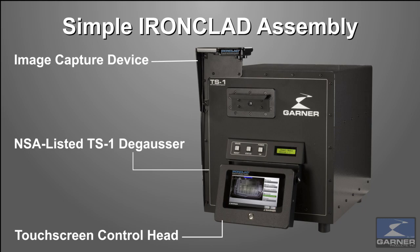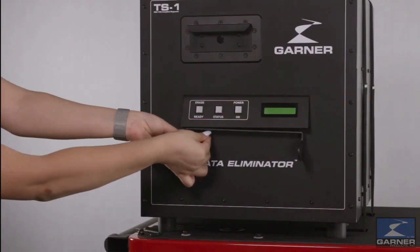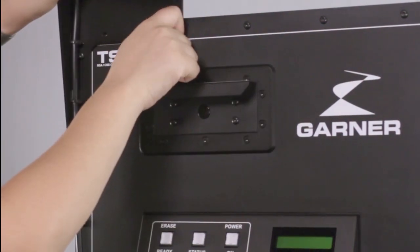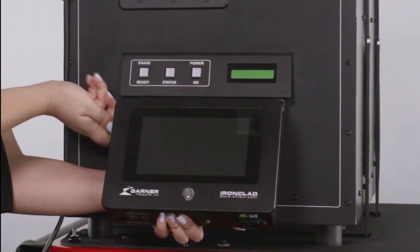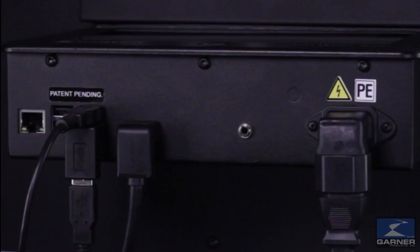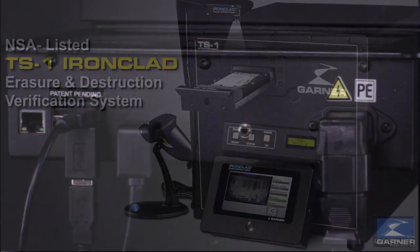Installation of Ironclad is easy. Attach the mounting bracket, remove the bolts with a Torx key, attach the image capture module, then the Ironclad touch screen. Connect the power cable, image capture device HDMI, USB to TS-1, and USB to scanner. Now you are set up to track and document the destruction of data.